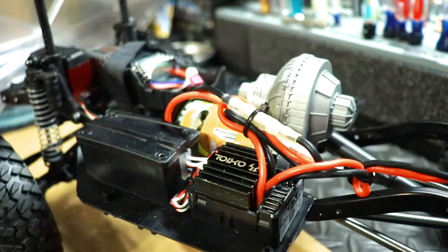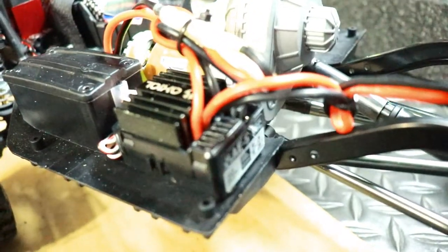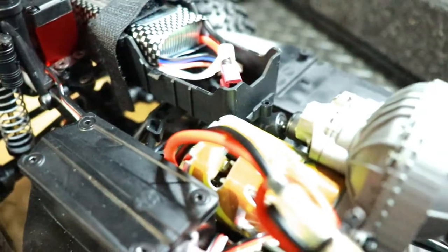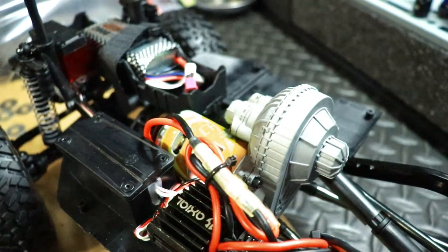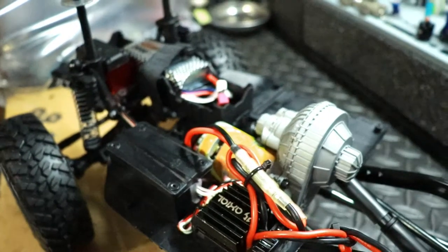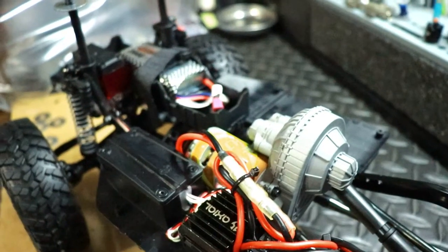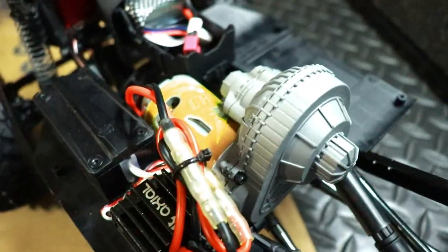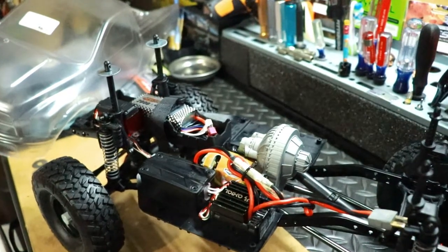Since this is for dad, he doesn't really need any fancy electronics, so I put in a basic stock Axial ESC. For the motor, I used a Cross RC 45-turn motor that I had laying around. It's a higher-turn motor so it'll be a bit slower — dad doesn't need a very powerful motor, just something not too fast and not too slow so he can handle it. I was thinking about a 55-turn but I'll try the 45 on him and see how he does.